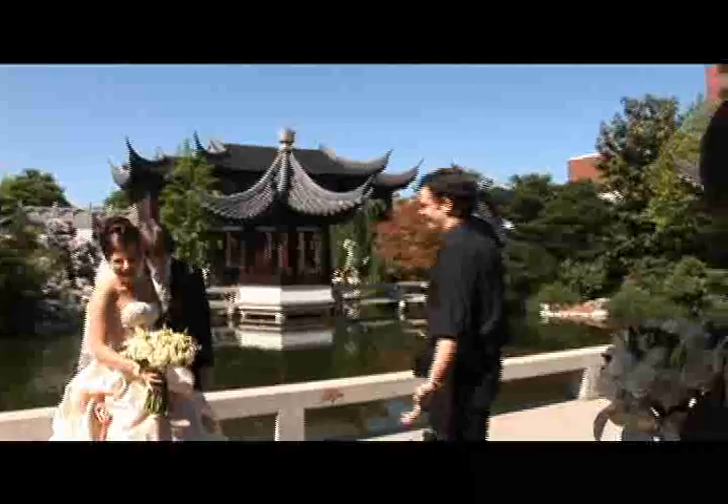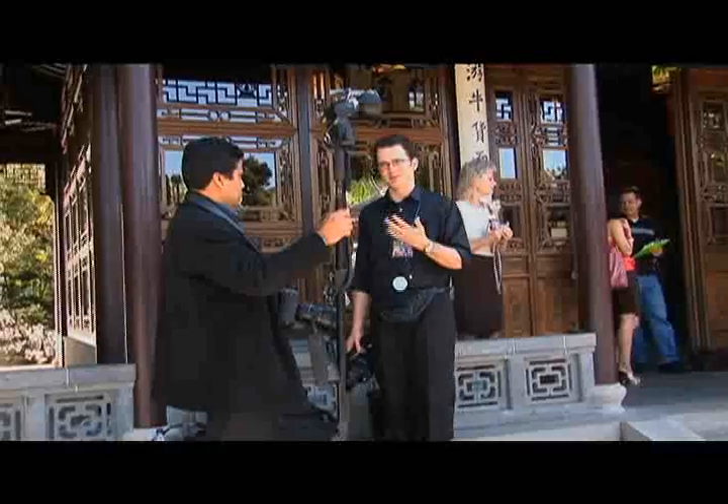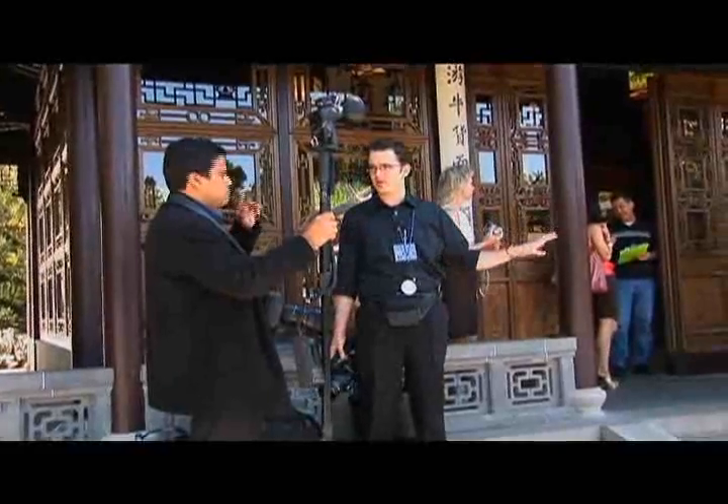How about this weather? I mean, you guys completely lucked out. It was raining and overcast yesterday. The shots that I want to get — and they only take like five seconds — are when you have just the bride and groom, and then one of the entire wedding party.